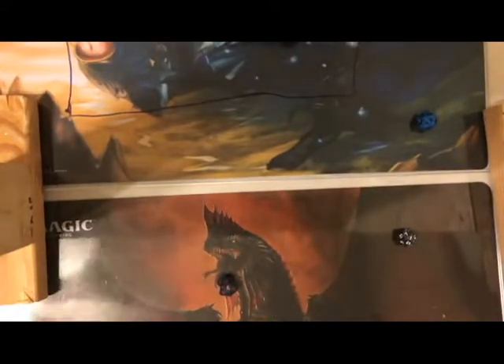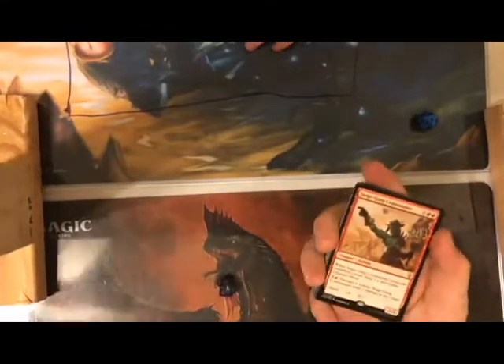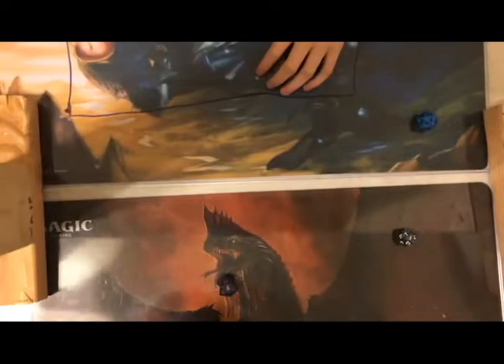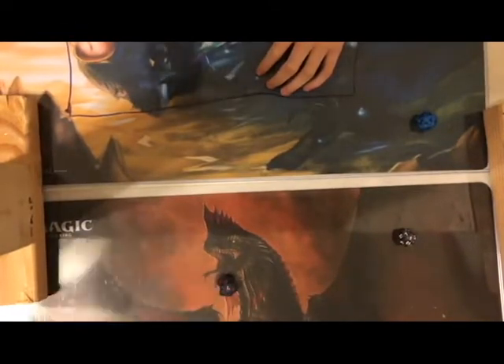If you comment below, you can win the cards we pulled today. The best prizes are Siege Gang Commander and Jhoira, Weatherlight Captain — the mythic we pulled. Thank you guys so much for watching — appreciate it, have a great day! Please like and subscribe.